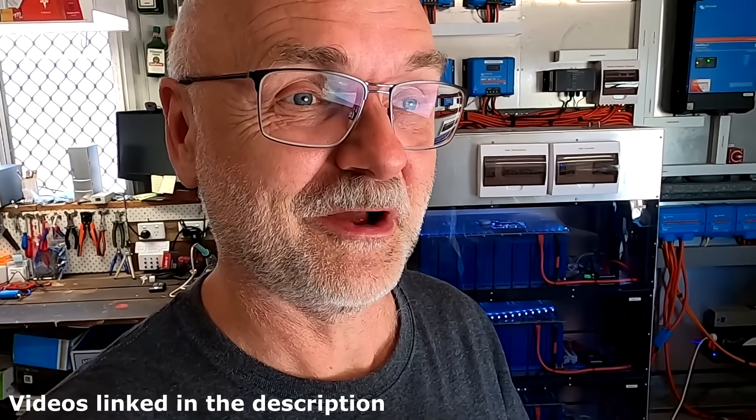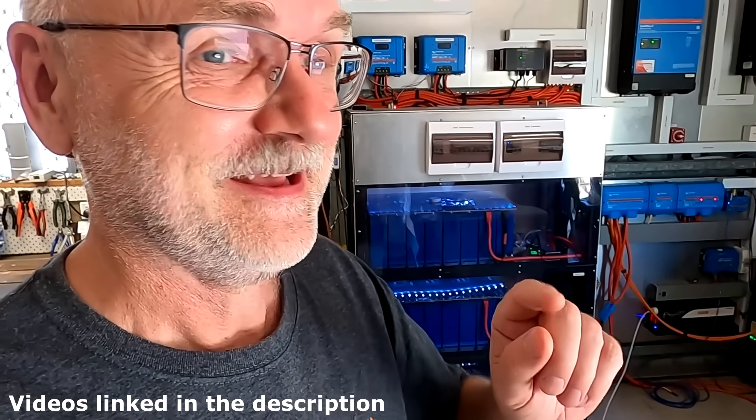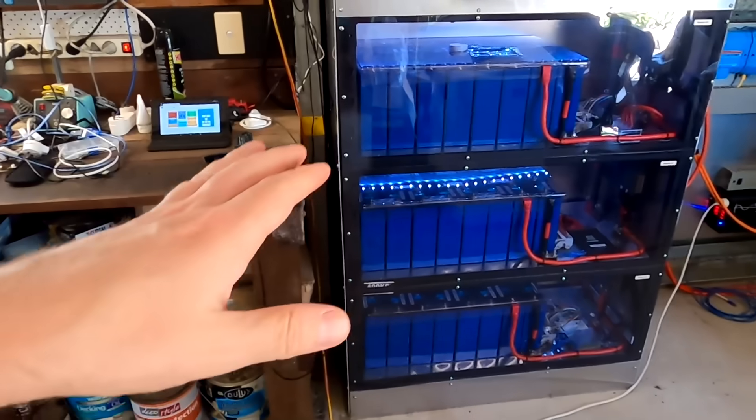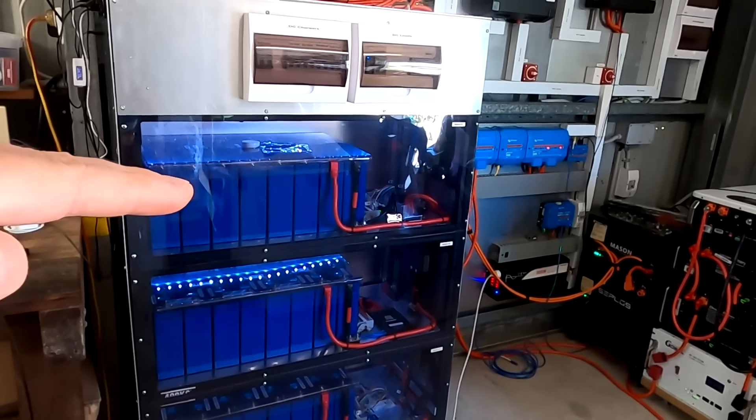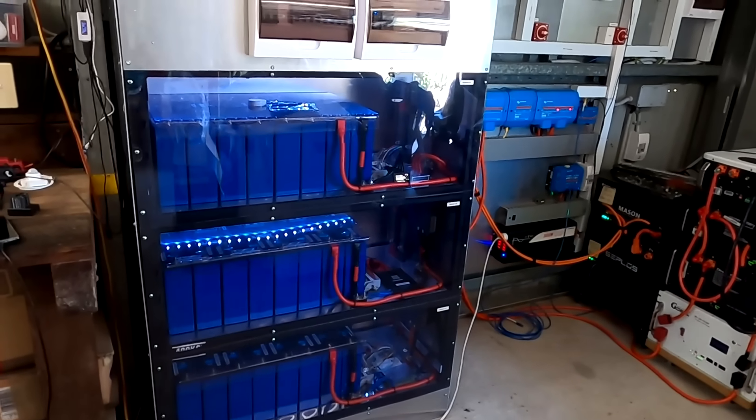If you are new to the channel or cannot remember what we actually have done with the battery shelf, let me do a quick recap. Since we built this battery shelf one and a half years ago, I charged these batteries to 55.2 volts only. This is all set in the solar charge controllers, and we know that charging to 3.45 volts with a bit of absorption time charges the battery to 100% state of charge.